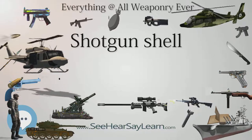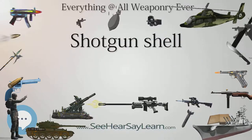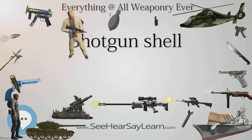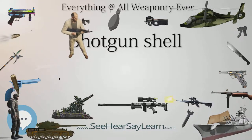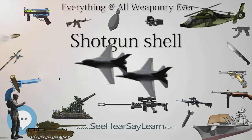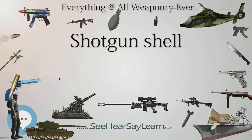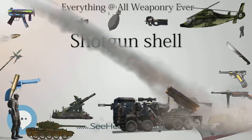The choke, whether selectable or fixed within a barrel, effectively reduces the diameter of the end of the barrel, forcing the shot closer together as it leaves the barrel, thereby increasing the effective range. The tighter the choke, the narrower the end of the barrel; consequently, the effective range of a shotgun is increased with a tighter choke. Hunters or target shooters can install several types of chokes on guns having selectable chokes. From tightest to loosest, the various choke sizes are: full choke, improved modified, modified, improved cylinder, skeet, and cylinder bore.